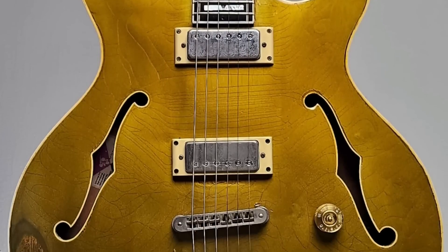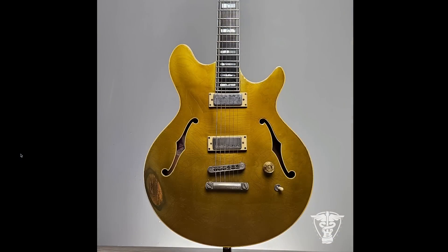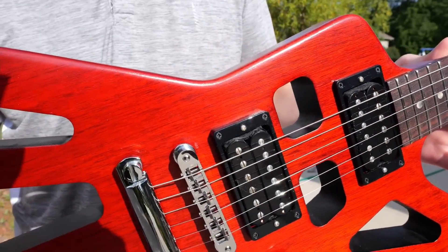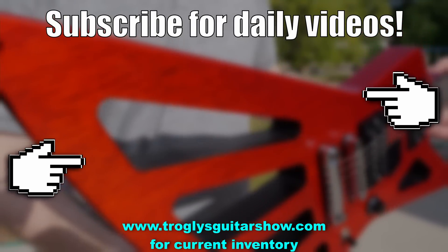Alright, troglodytes, I hope you enjoyed. Don't forget to like, comment, and subscribe. We'll catch you tomorrow on the next one. Take care. If you enjoyed tonight's episode, consider subscribing — I post videos like this every day, and you might even enjoy this next one.